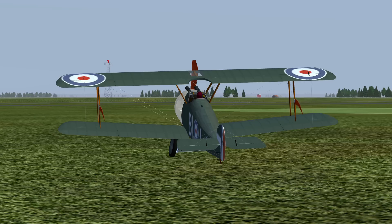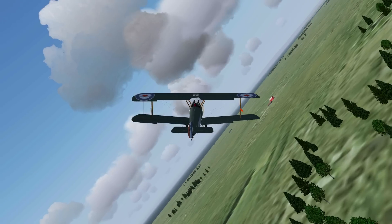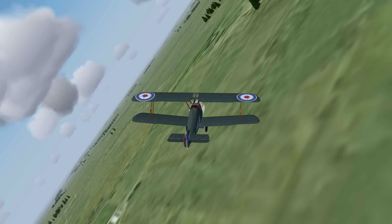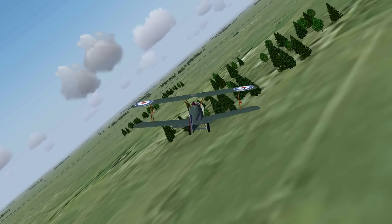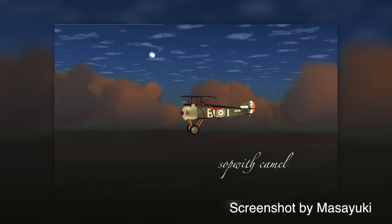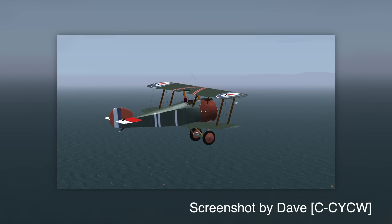A nice additional detail could be the signature scarf. A scarf was very useful for World War 1 pilots, much in the same way a towel is useful for interstellar hitchhikers. The pilot used the scarf to wipe the castor oil off his goggles, and of course it's of great value in the winter to simply keep the pilot's neck warm. Nevertheless, the exterior model is very nicely built, and you guys seem to agree, as you can see by those great screenshots you sent.